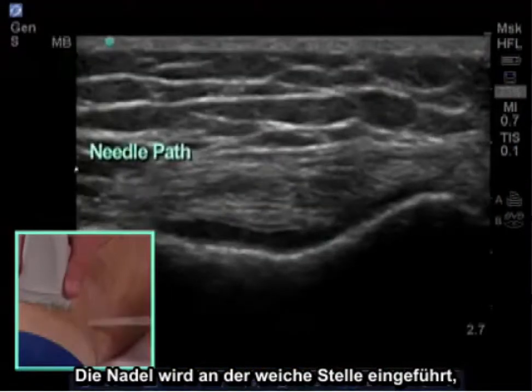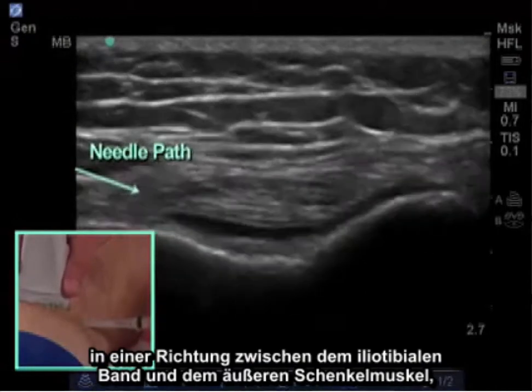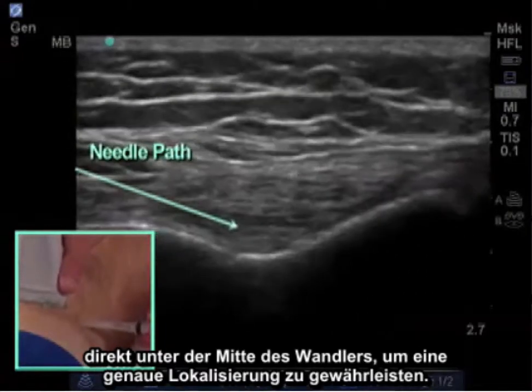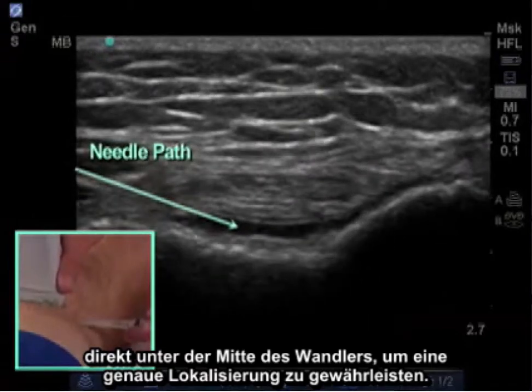A needle is inserted in this soft spot between the iliotibial band and the vastus lateralis, in a direction directly beneath the center of the transducer to ensure accurate localization.